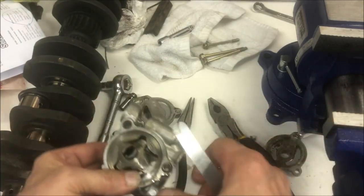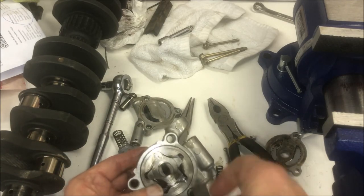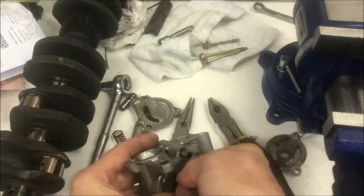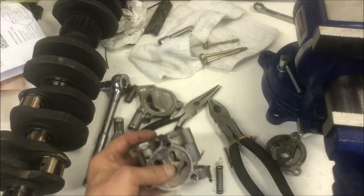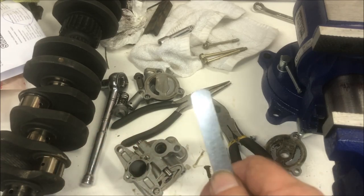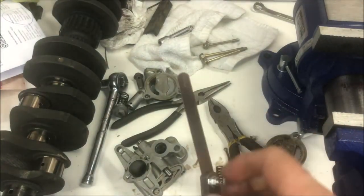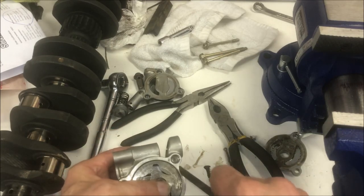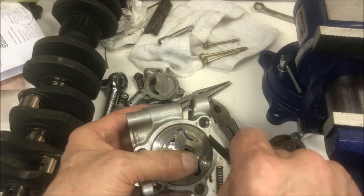You can see how tight it is. You just keep rotating it around and check each one, and you do that to both sides - keep rotating it, checking it, rotating it. Then once that's done you switch over to your fourteen thousandths and check the outer tolerance around the edge. I can barely get this feeler gauge in there, so it's well within tolerance.